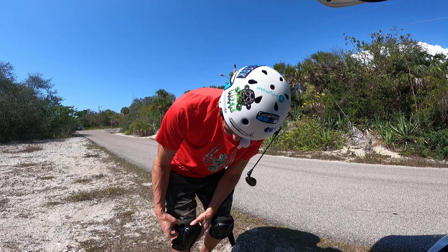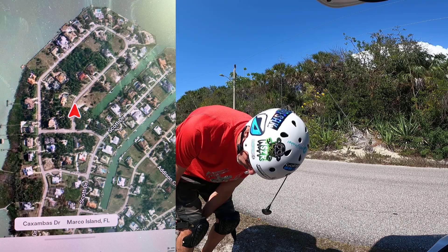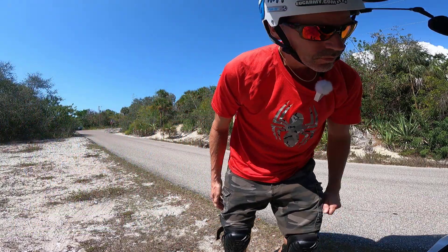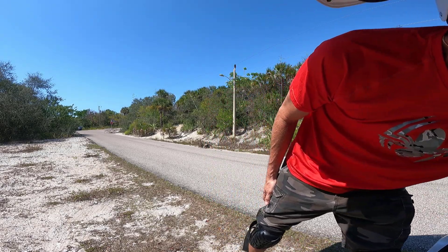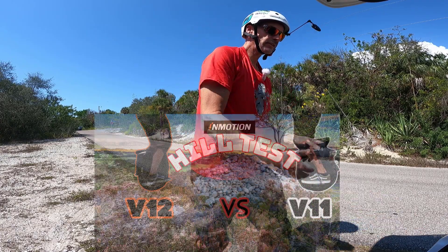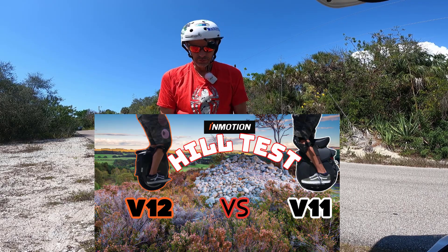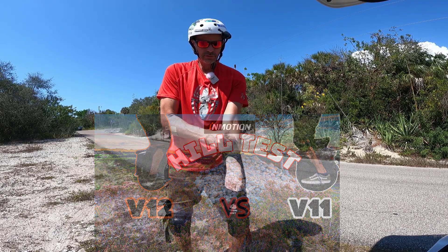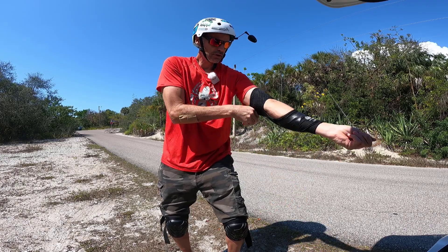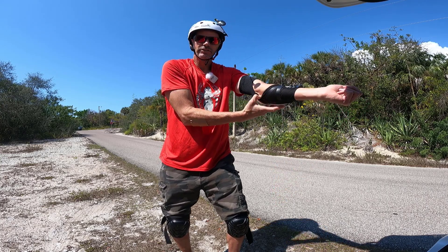And I've arrived at my destination. I don't know if you can tell what it is by looking behind me - it might look familiar. I am at the Indian Hill area in Marco Island. This is probably the steepest hill in my area that I'm aware of. It's called Indian Hill.